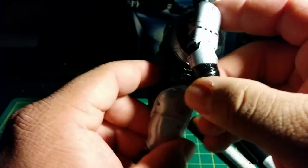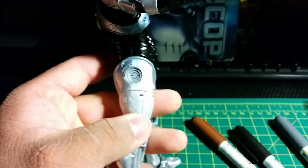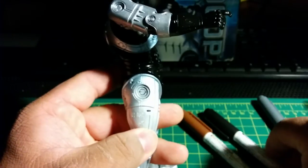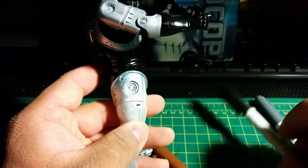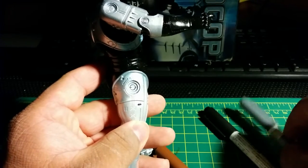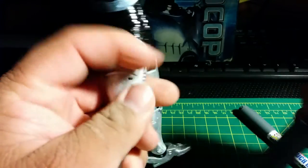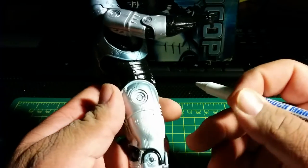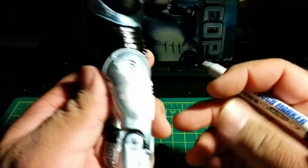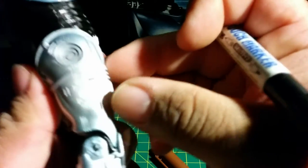I'm going to show you on the leg and give you a little example of how I do it. You can use any color you want if you want to add some extra detail — more like a brown or gray, and then black. But right now I'm going to use the black color. These are not permanent, but they will stay on the figure. Make sure you guys can see this very well.